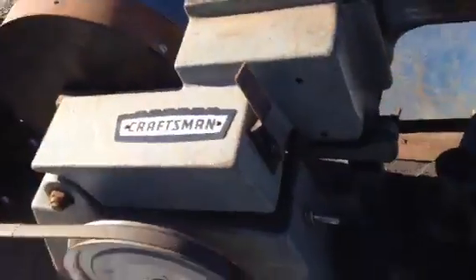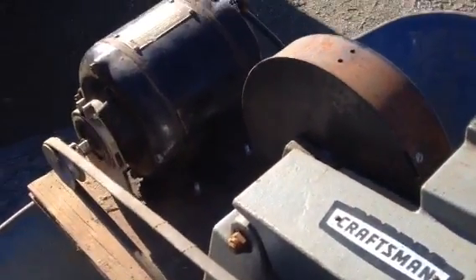It's run by this Emerson electric motor, and you can see the wiring has been kind of cannibalized. I just moved the limit switch aside — you can see it here — that could be repositioned.